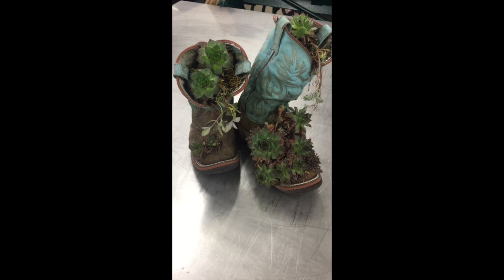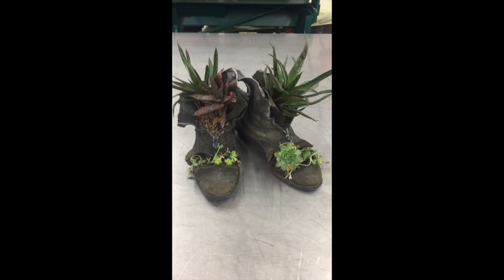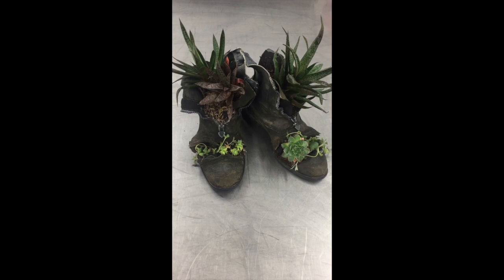They do last outside all growing season, and then in the winter I just pull them in and they hang out in my house all winter and keep growing a little bit. Then by spring they're ready to go back outside again and look gorgeous. I can hold on to all the great memories that I had in these boots and I don't have to feel sad about throwing them out.